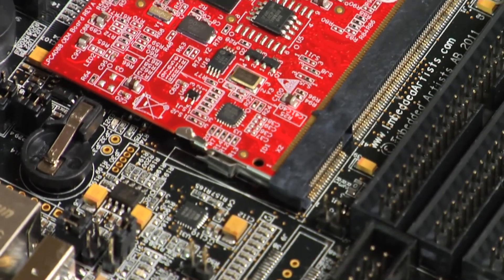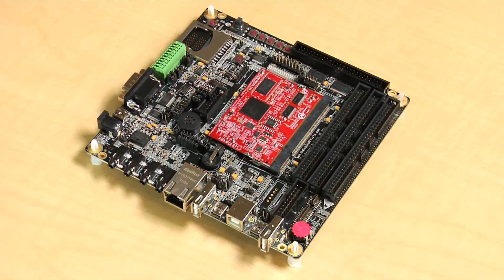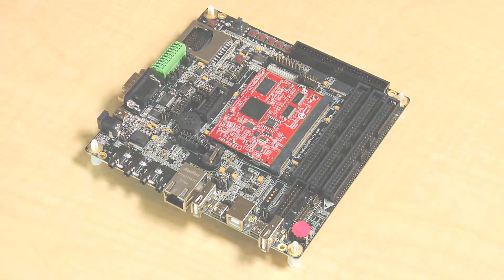The larger the package is, the more external bus capabilities you'll have. There's an example here of the Embedded Artist board using the 208-pin BGA.